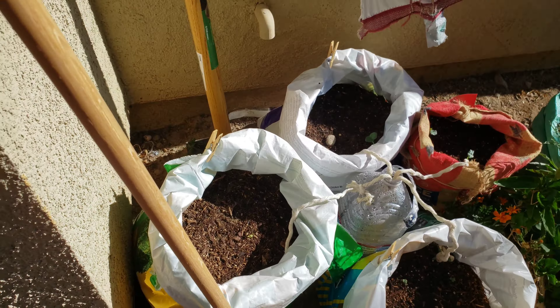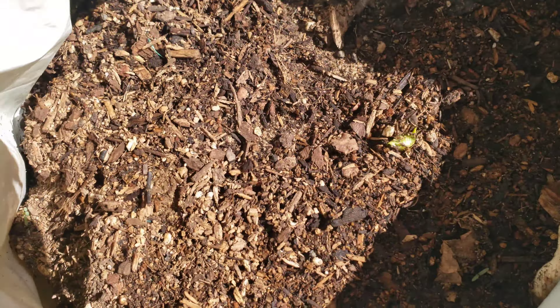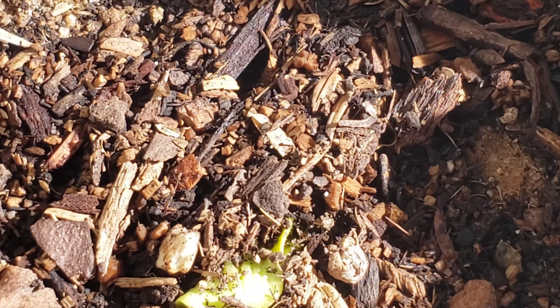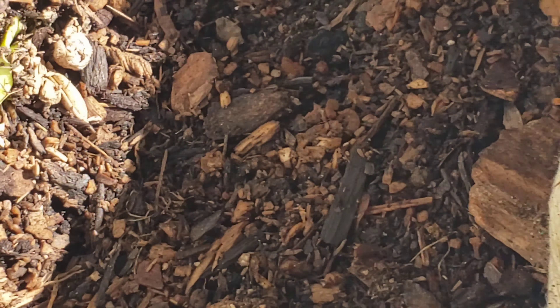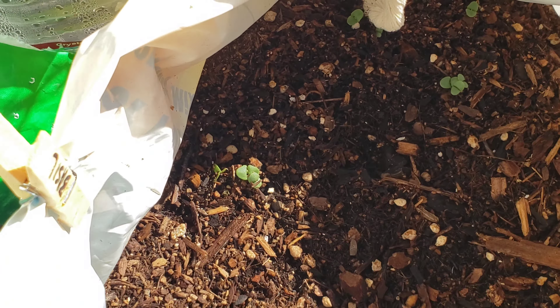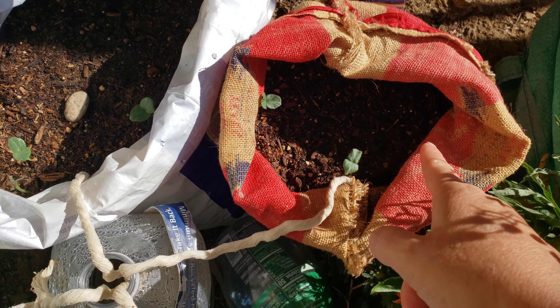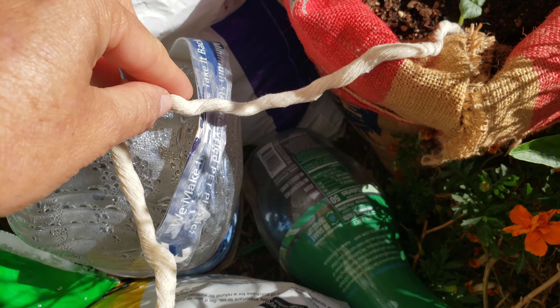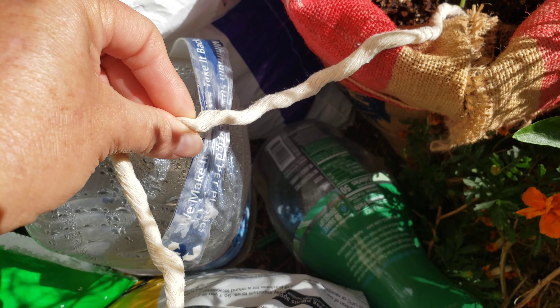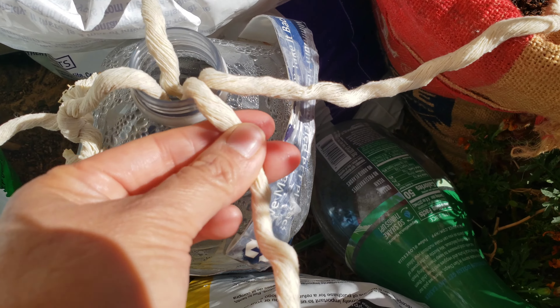Behind me we have Mr. Winter Squash, who's breaking through. And we have basil — look at that basil, it's really broken through. These two okras have come through as well. This is what I wanted to show — this is doing so much better than the twine I was using.